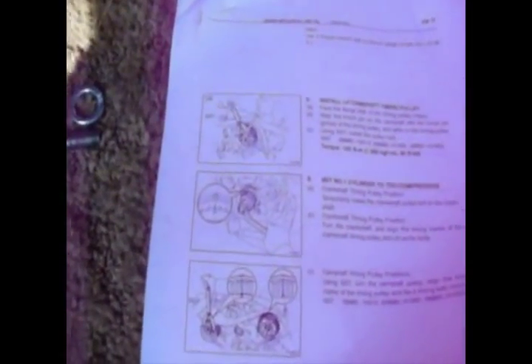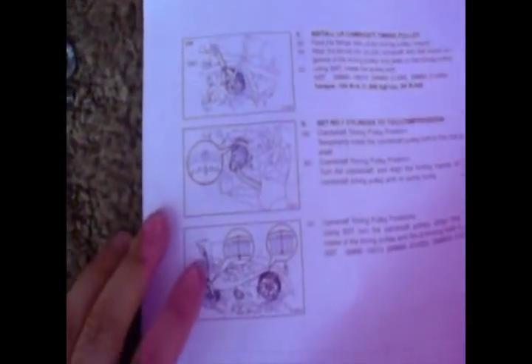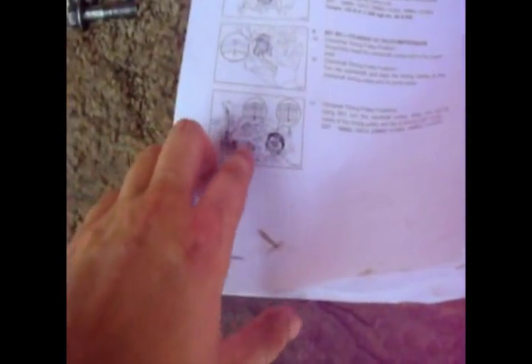So here's my issue. This is the timing guide for the 1MZ, so obviously I do have the paperwork. Skipping to the chapter where you're supposed to align the cams.